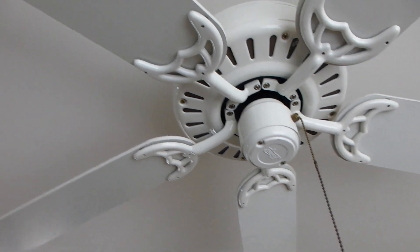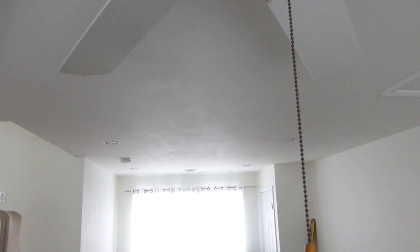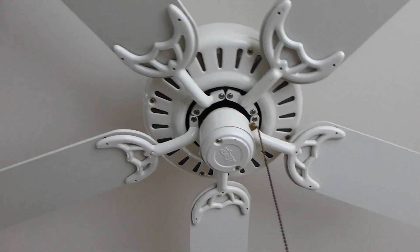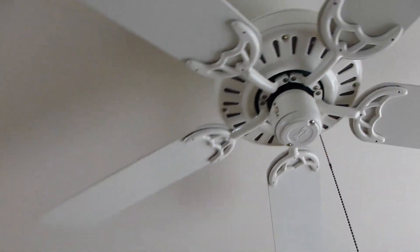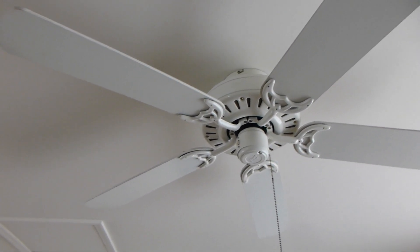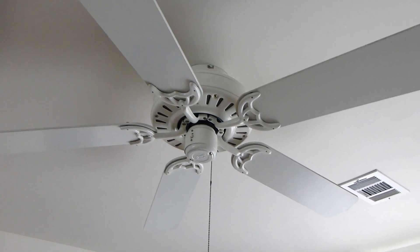And if you notice, there is dual install potential here. I don't want to reveal what I'd want to put there, just in case I find two of the same fan and I can actually pull it off, but we'll just leave that a secret for now.